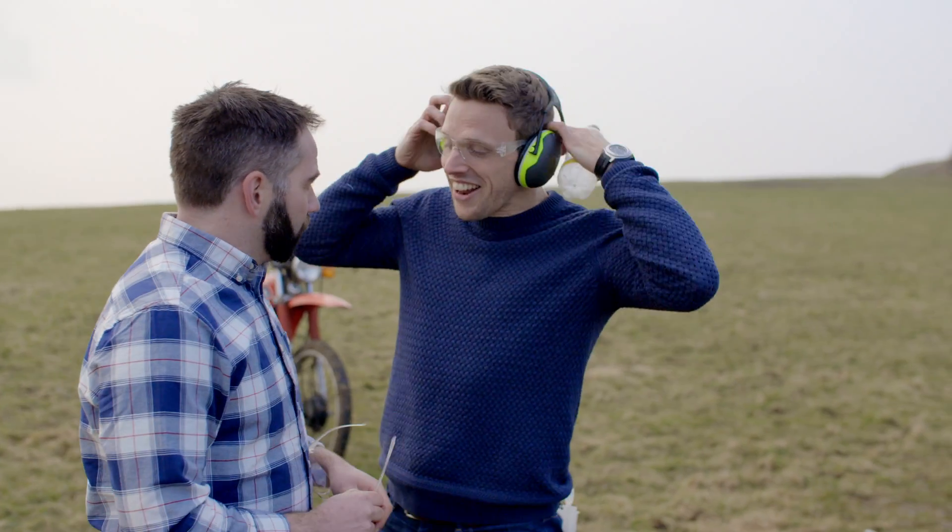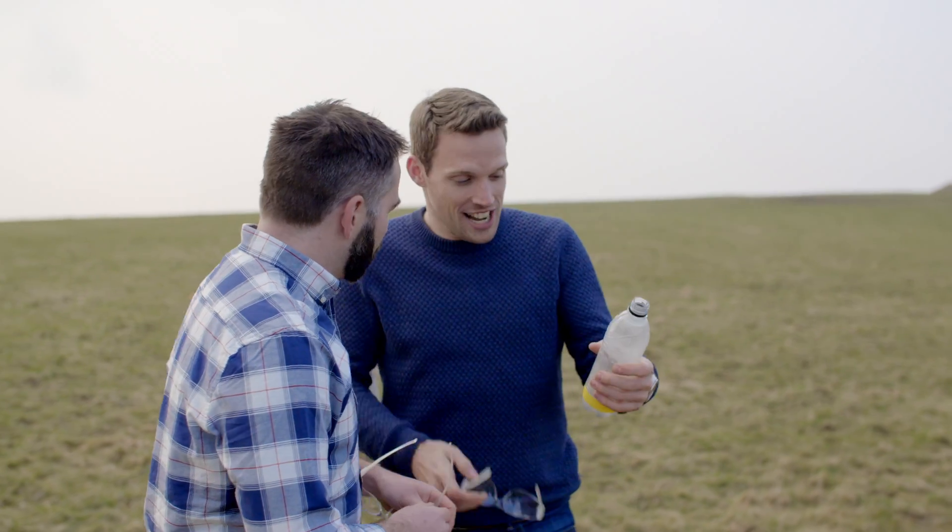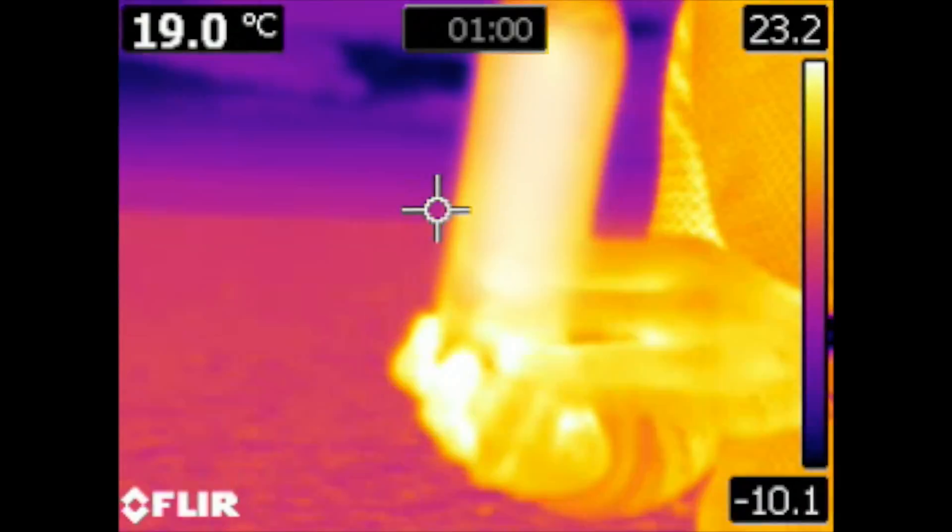In a Honda Formula One internal combustion engine, instead of firing my bottle 15 meters into the air, that explosive energy is used to drive the engine, which in turn turns the wheels, sending that Formula One car around the track. It's exactly the same as what's going on inside my motorbike. It's actually a little bit warm still because it's got those exhaust gases inside — which is exactly what happens inside the cylinder.